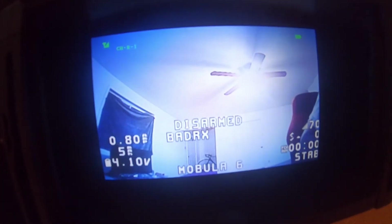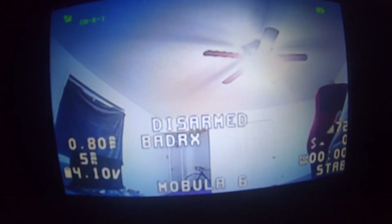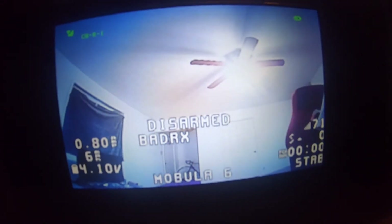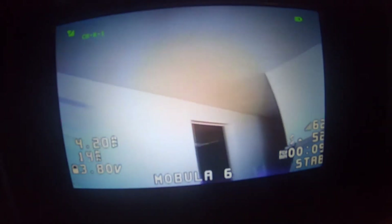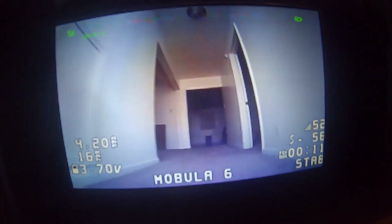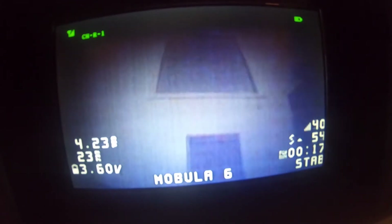It says 'bad RX' — do you see that on the screen? Disarm. Bad RX. Is it even going to let us arm? Yes, it is — that was just because I had the arm switch on. Let's see if we can do this. Remember, we were in the 30s when we were in the kitchen before. And we are the exact same — we are in the 40s, 30s.